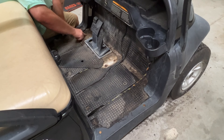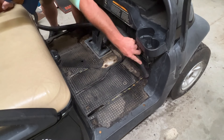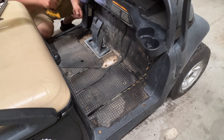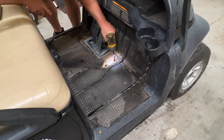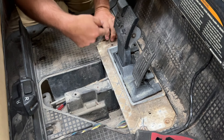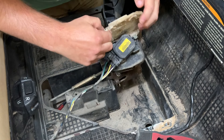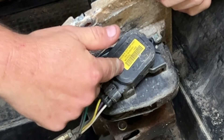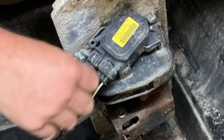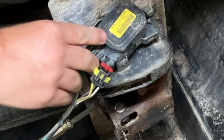Next, you're going to remove two Torx screws on the passenger side and two on the driver's side — take a T30 Torx for those. These are actually going into plastic. Once you get all four bolts out, you can lift up the brake pedal assembly. This is the M-Core that we're going to be replacing. There are two clips holding it in place and two plugs as well. To remove the plugs, just lift up on the tabs.